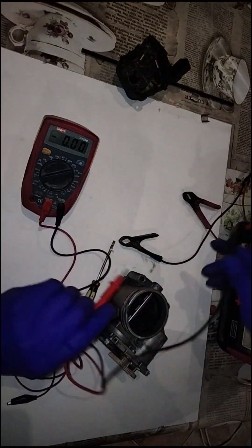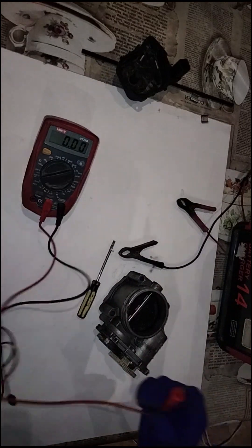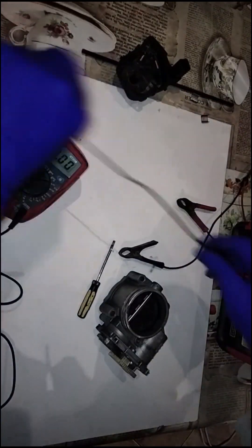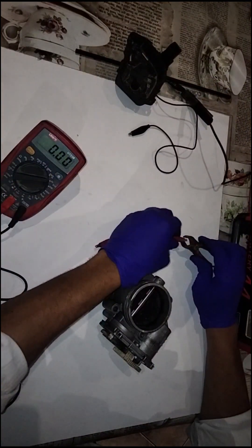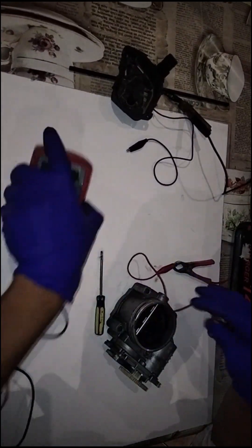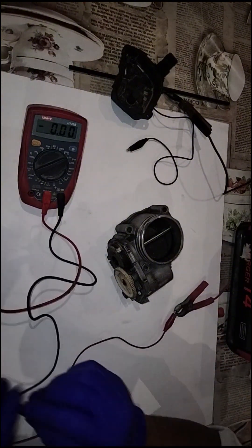If I touch the probes onto the points — red is positive and black is negative — you can see we have roughly 11.4 volts. Good enough. Now I'm going to take these gator clips and connect them to the power supply. Be careful not to let the positive and negative touch — we all know what will happen. Now we're going to connect the positive to one terminal and the negative to the other. We can see we have 12 volts.